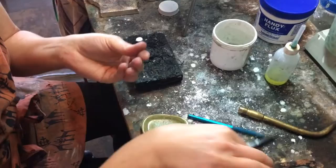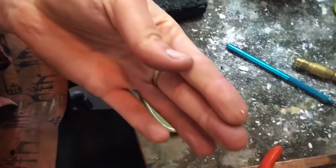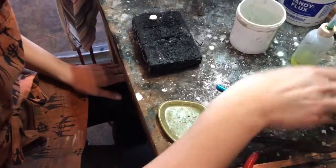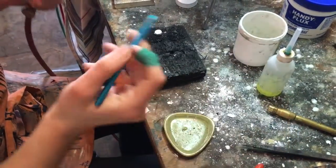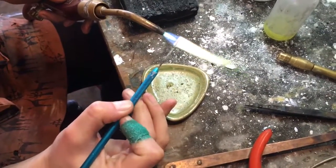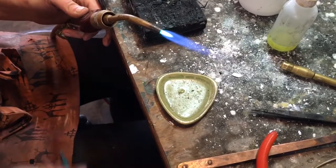You want a piece of solder about this size — you don't need much but a decent amount. So you've got your flux, torch, solder, and pick. I like to heat the solder pick until it's bright red. What's on there now is a bunch of goopy flux, so I'm just cleaning it off.